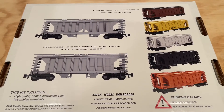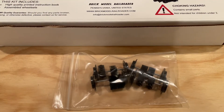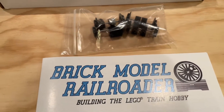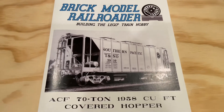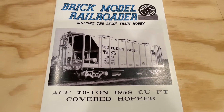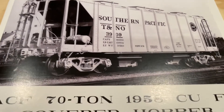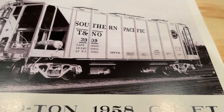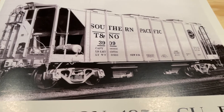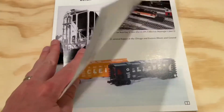This model looks really great and I think it's going to give us a lot of potential options around our layout. In addition to the instructions, the set came with the assembled wheel sets, which are great. Looking at the instructions themselves, it's really great to see the Southern Pacific covered hopper in the real world — it really helps drive home the attention to detail when making this model and how close to the real-world train car the model looks.